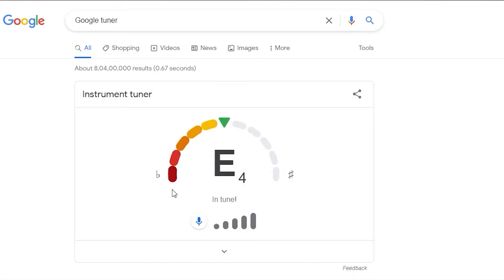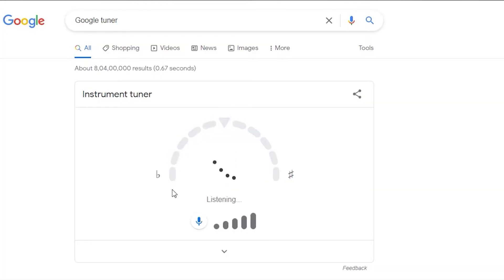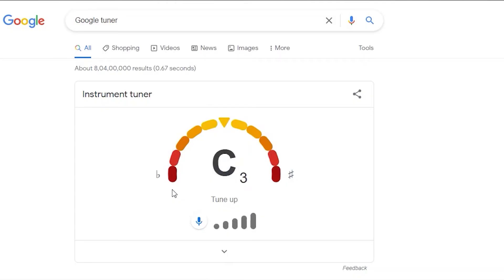It works pretty decent. Once the green light is stable, it indicates that you're in tune. If it goes ahead of that, it tells you that you have to tune it down or tune it up, depending on whether you're above or below the target pitch.